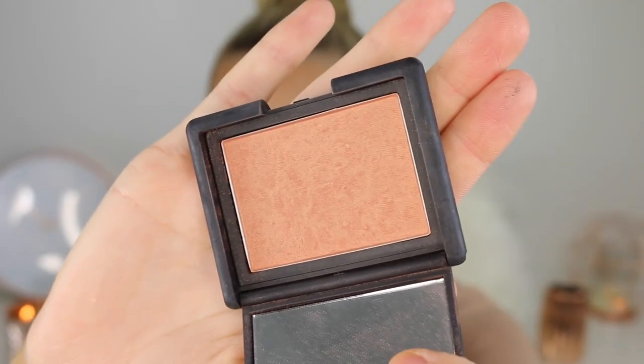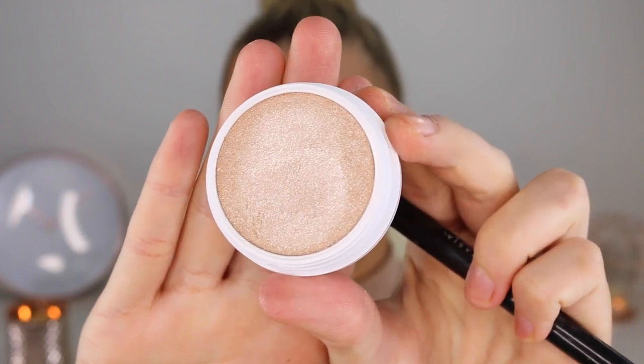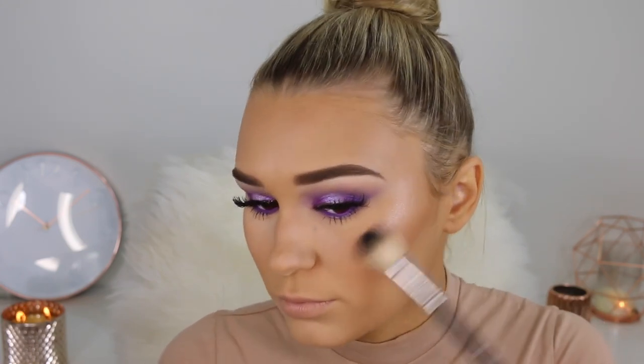Now it's time for blush. I'm taking this blush from NARS in the shade Luster — this is one of my holy grail blushes, it's so stunning and shimmery, it just adds a nice pop of peach to your cheeks. Putting this on the apples of my cheeks and blending it back. For highlighter I'm taking this one from Colourpop — it's really pretty but you need something wet on your brush for it to apply really intensely. I'm going to spray Fix Plus on there and then really work it all over my face — and wow it looks so good.